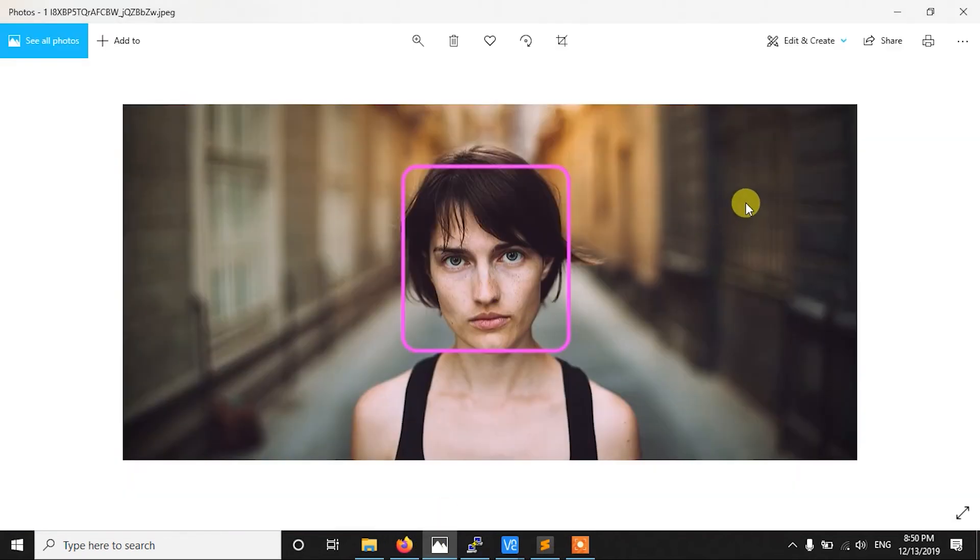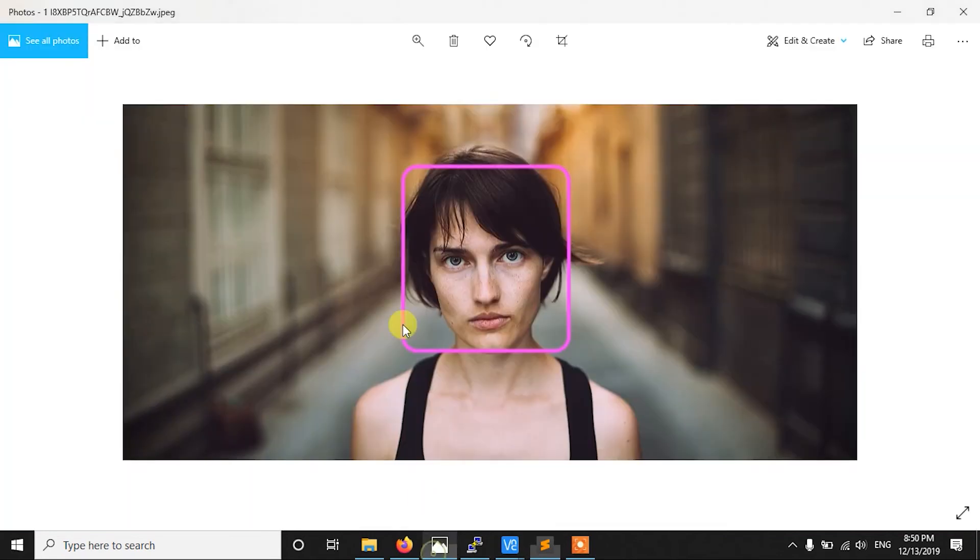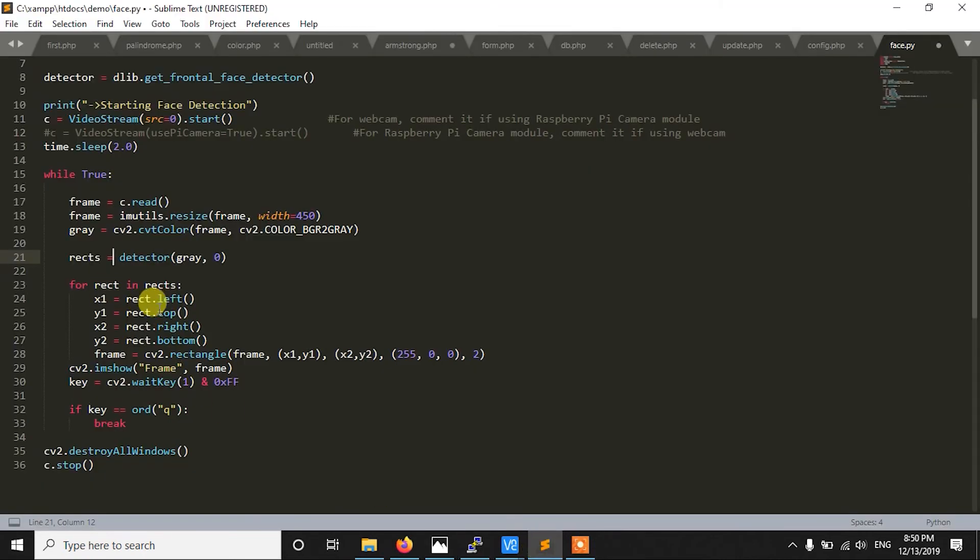From that list of faces, we take a single rect at a time and process it. Inside each rect we extract four values: x1, y1, x2, y2. Here x1, y1 is the top-left point and x2, y2 is the bottom-right point. As you know in OpenCV, with these two points we can easily draw the rectangle. That's why we use rect.left(), rect.top(), rect.right(), rect.bottom() to get those coordinates.